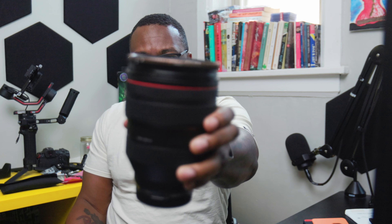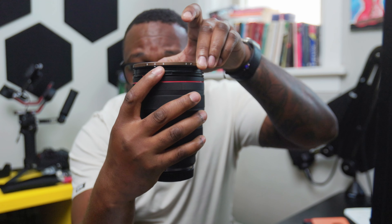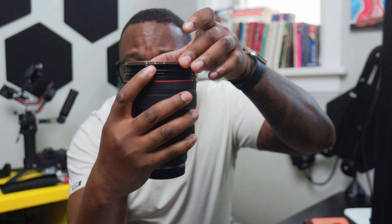Look how dope that looks on the camera — that black and gold with the little red. It looks amazing. You've got a nice gold-bronze trim right around the ring and nice easy haptic feedback. The ring has numbers on it so you can kind of tell where you are on the stop. Boom, boom, boom — so dope. The haptic feedback lets you know where you are and how many stops you've dialed in. Just fantastic build quality.